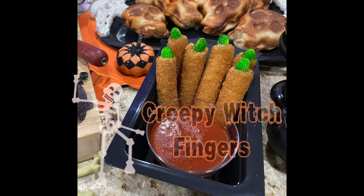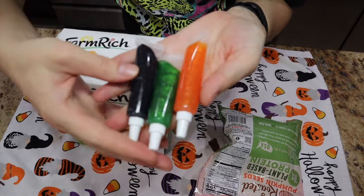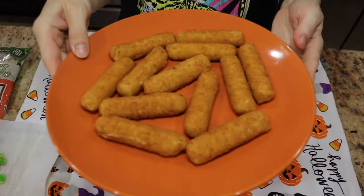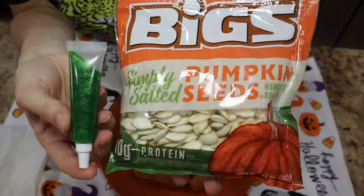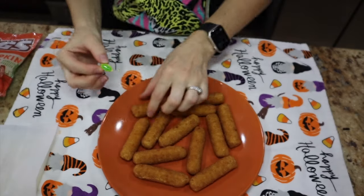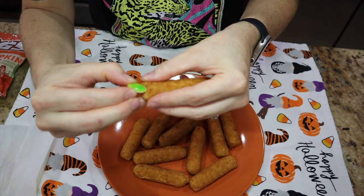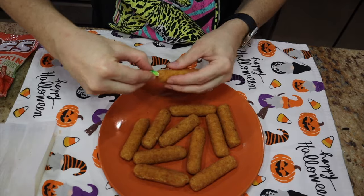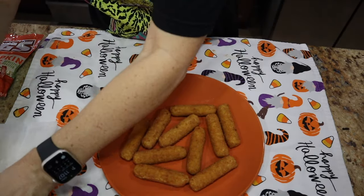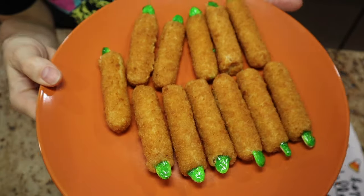Next up is our creepy witch fingers — they're actually mozzarella sticks! This one is so simple. You just need mozzarella sticks, pumpkin seeds, and glitter icing used as nail polish. Bake your mozzarella sticks — I put mine in the air fryer. Stick in a pumpkin seed, then paint it with the glitter icing. I'd recommend inserting the pumpkin seed first and then adding the polish. Look how cool they turned out!